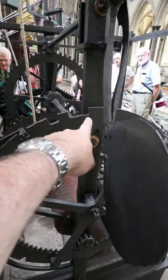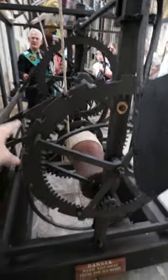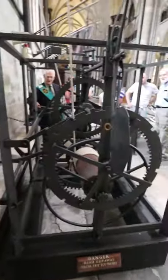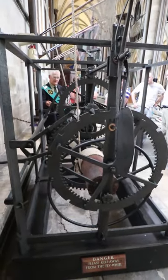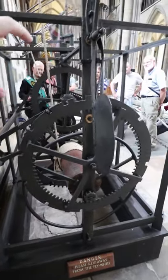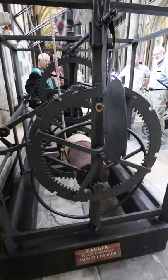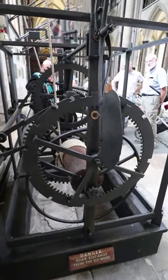So if you count, you've got one, two, three, four, five, six, seven, eight, nine, ten, eleven, twelve — and there's that arm lifting up. You've got twelve spaces of increasing length, where each longer length corresponds to the next hour, from one o'clock to twelve o'clock, and then it would reset.